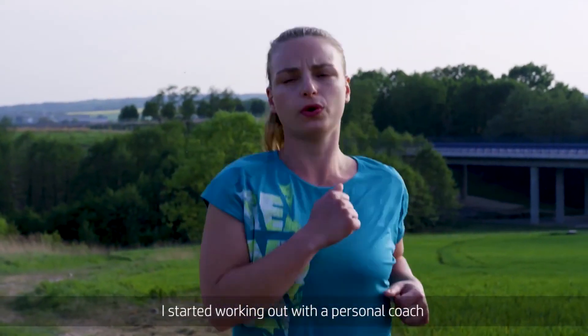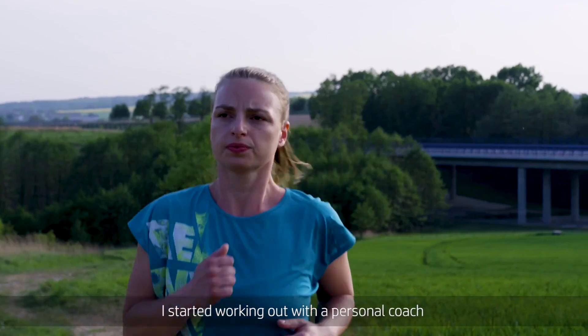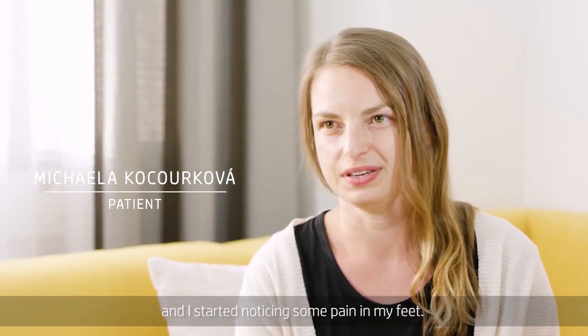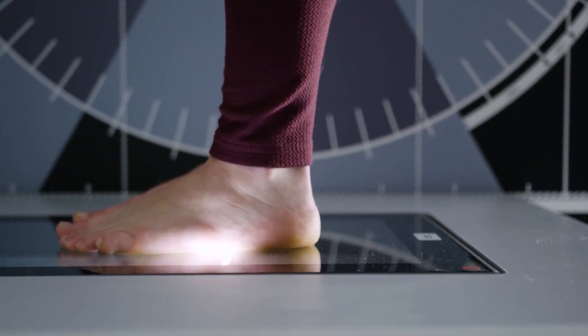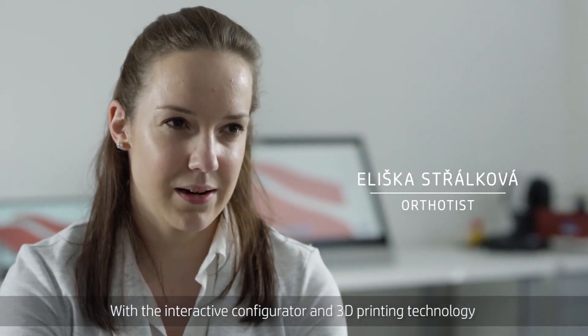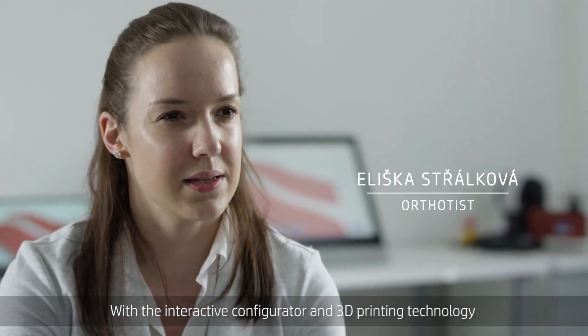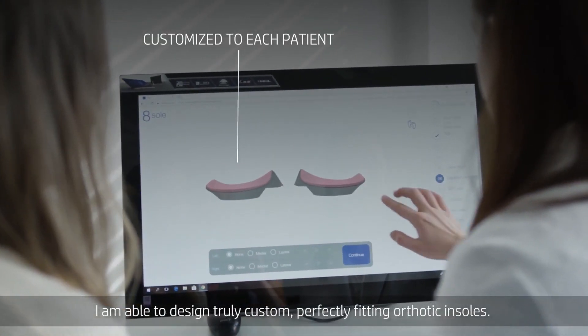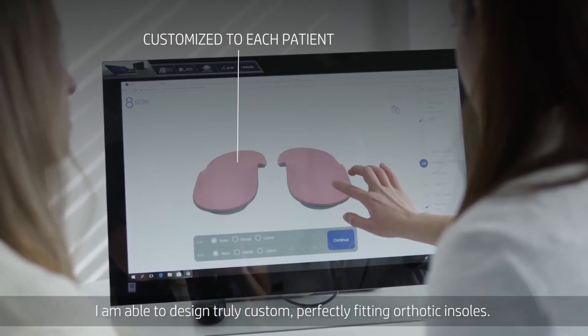I started working out with a personal coach and I started noticing some pain in my feet. With an interactive configurator and 3D printing technology, I am able to design truly custom, perfectly fitting Orthotech insoles.